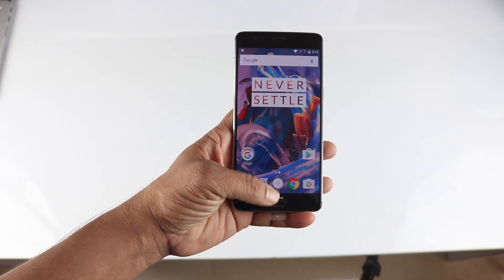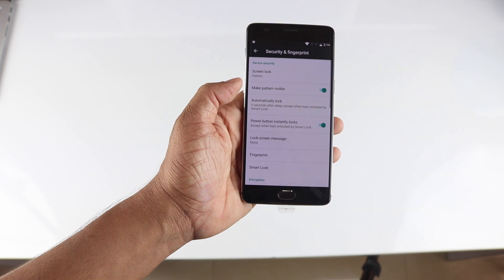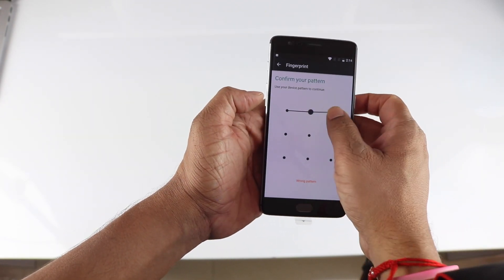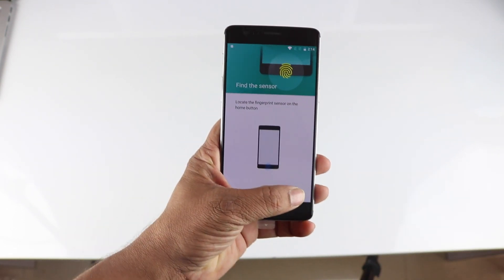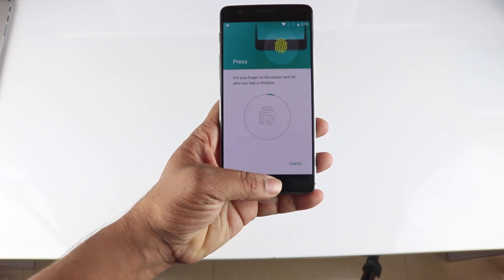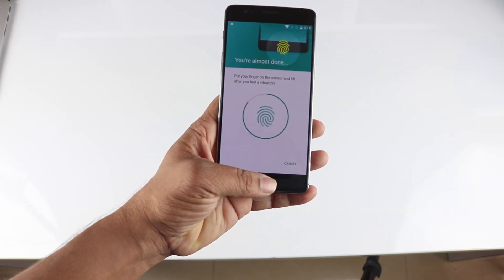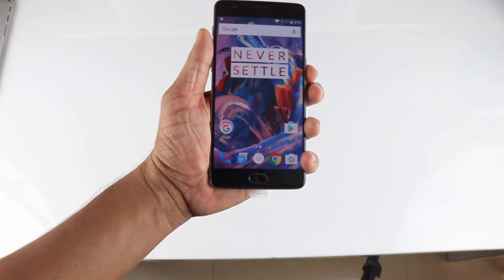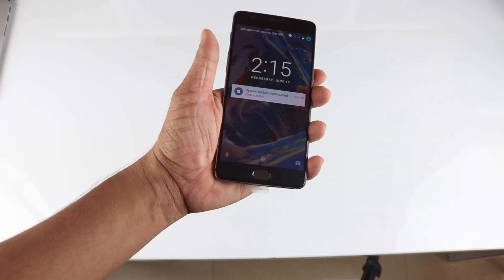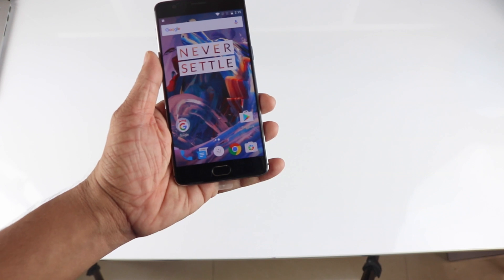Another important feature is the fingerprint scanner, which we didn't set up during initial setup. Going to Fingerprint in settings and continuing — the setup simply asks you to roll your finger at different positions, it gives haptic feedback, and your fingerprint is recorded. Locking the phone and then touching the sensor — it's very fast, actually faster than my iPhone 6 and very close to iPhone 6S that we have tested.